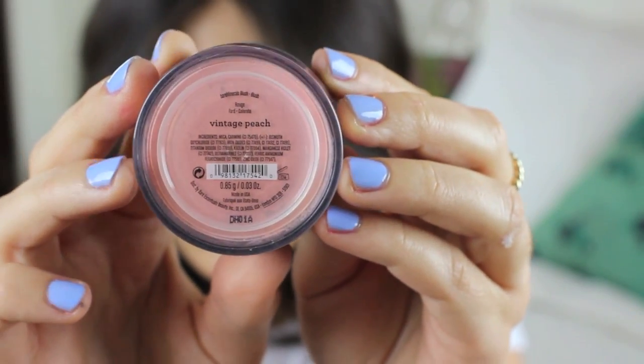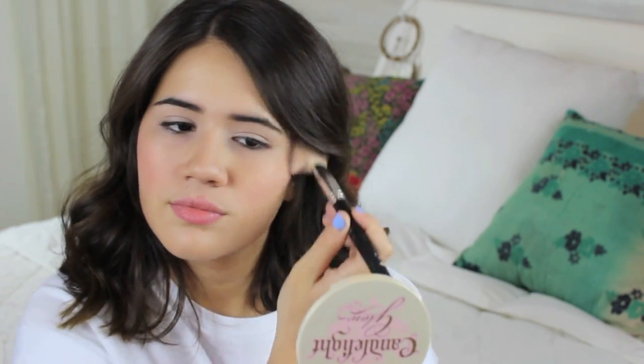Here's where the spring starts to come in. For blush, I'm using this one by Bare Minerals — it's called Vintage Peach. You guys can use any kind of peachy blush you have, because peach kind of reminds me of spring overall. I'm just applying that to the apples of my cheeks and blending it upwards. Once you've applied it on your cheeks, do not put it away just yet, because we're applying it on our eyes as a really light eyeshadow.